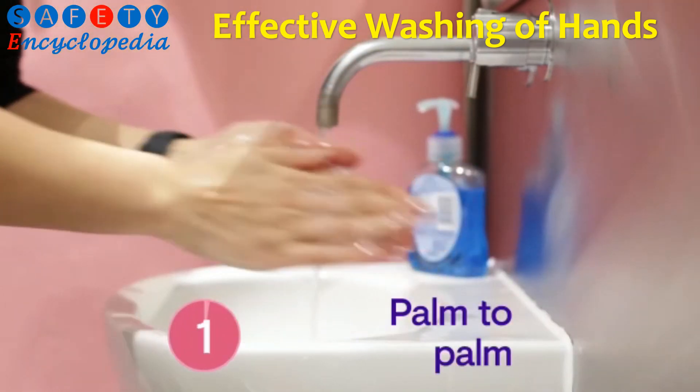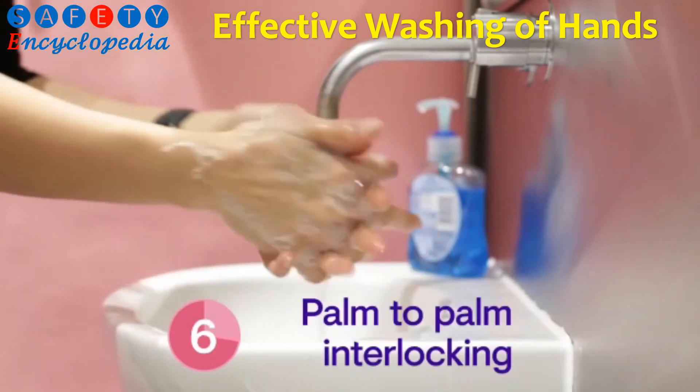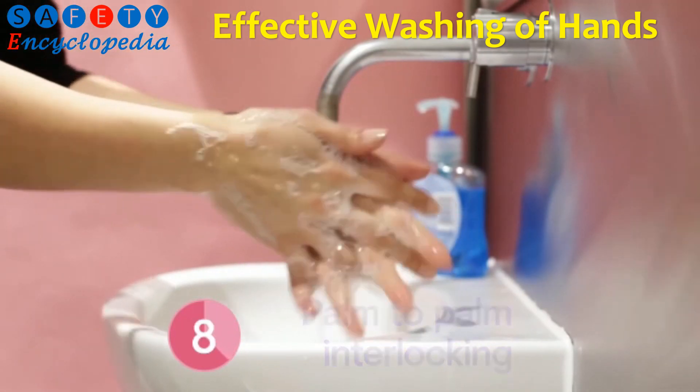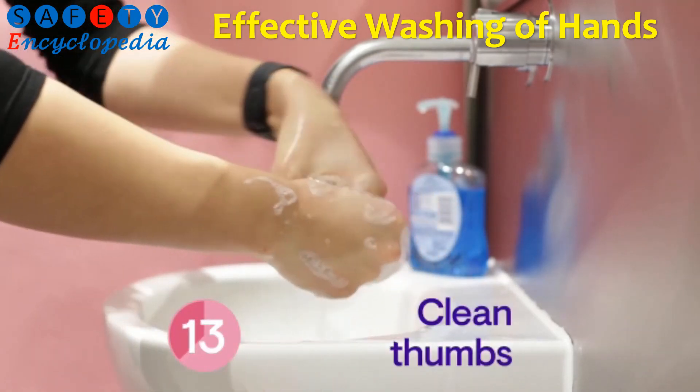Rub your hands palm to palm and wash the backs of both hands and in between your fingers. Then palm to palm with fingers interlocked. Clasp your hands together and rub, and then clean around the thumbs too.